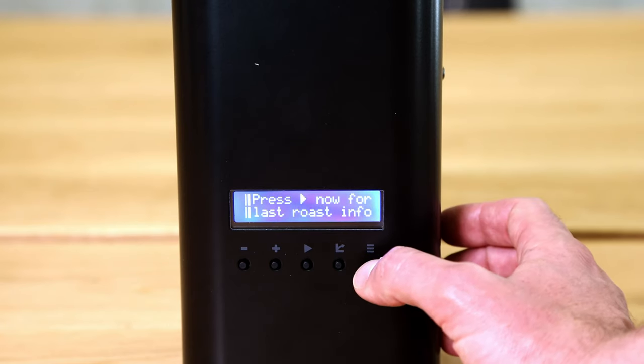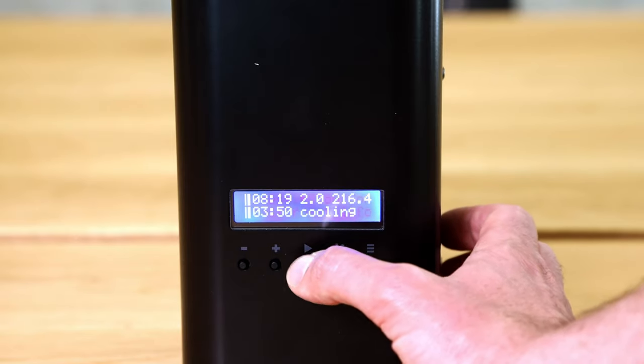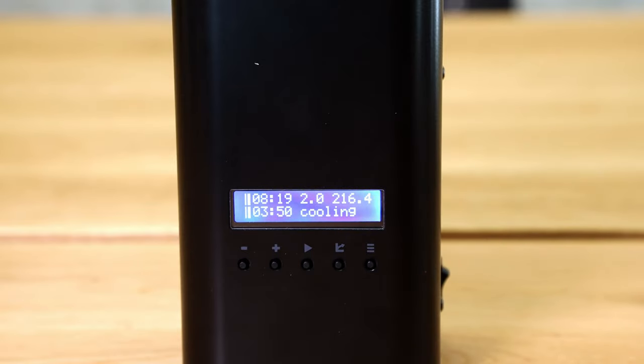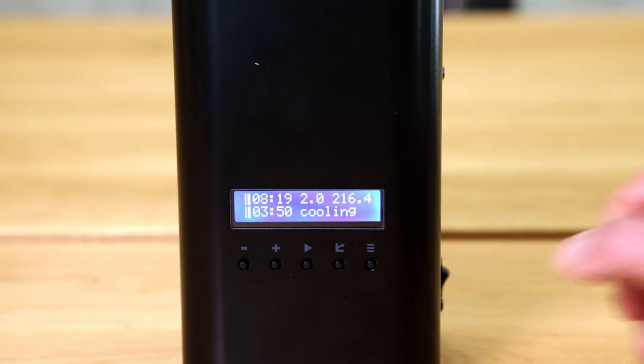The second menu point is last roast information. For example, the last roast I did took 8 minutes and 19 seconds. I roasted to roast level 2 — a very light roast for cuppings — to a temperature of 216°C, with a cooling period of 3 minutes and 50 seconds. The roast has number 0046, so when I look at the file on my USB stick I will see this number. It was a cupping profile.